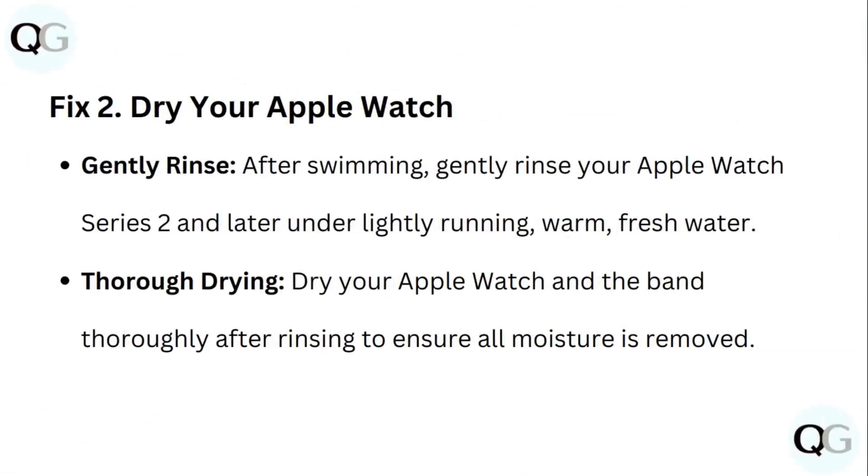Step 2: Dry your Apple Watch. After swimming, gently rinse your Apple Watch Series 2 and later under lightly running warm fresh water. Then thoroughly dry your Apple Watch and the bands right after rinsing to ensure all moisture is removed.